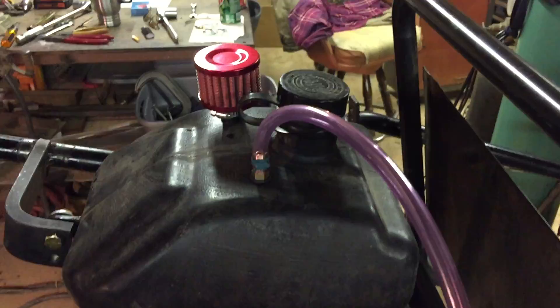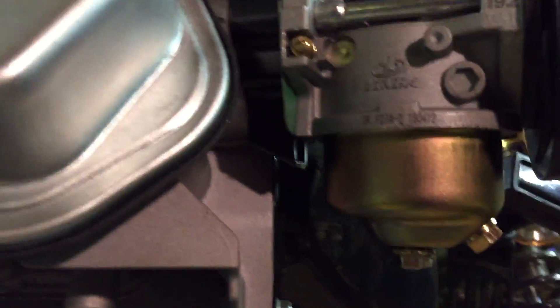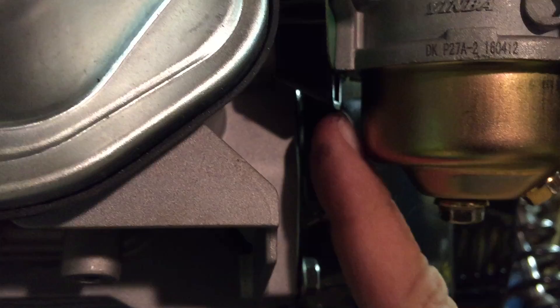I'm guessing I need to vent the tank because I'm still getting gas while running, coming out of the overflow right here.